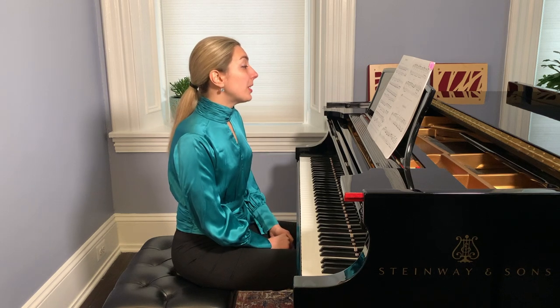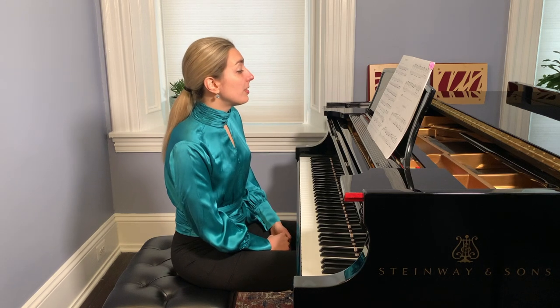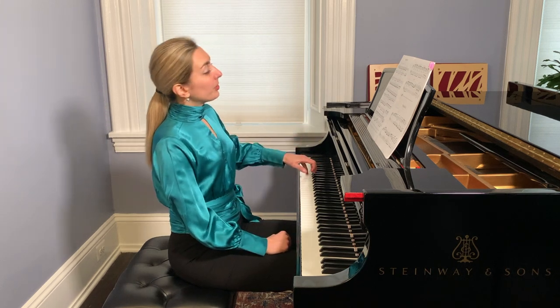When we have eighth notes in measures five and six, it is easier to listen to them because we don't have rests any longer.